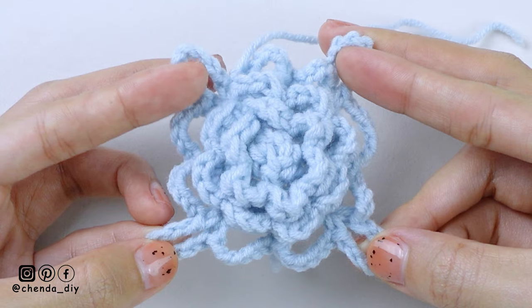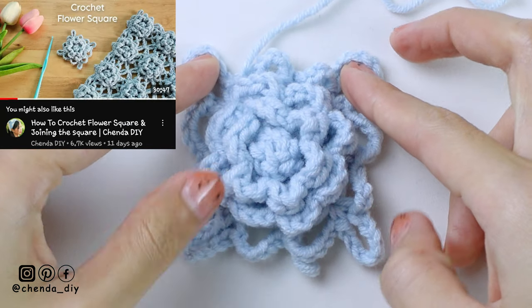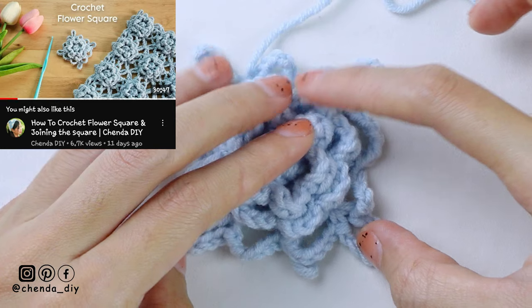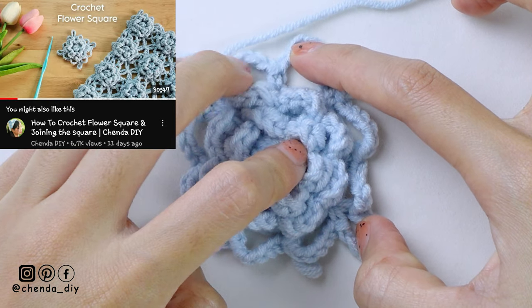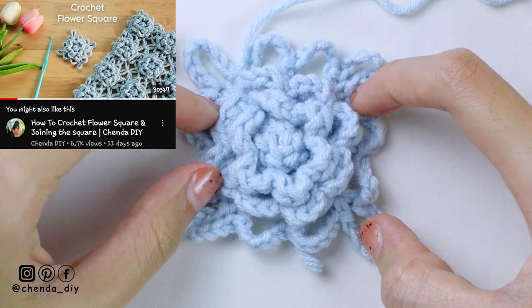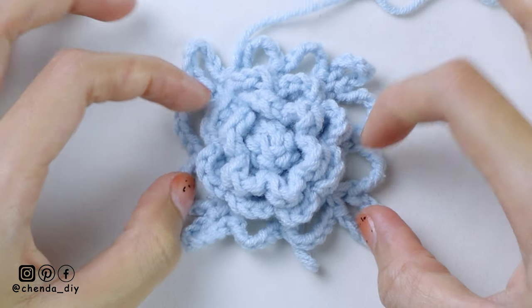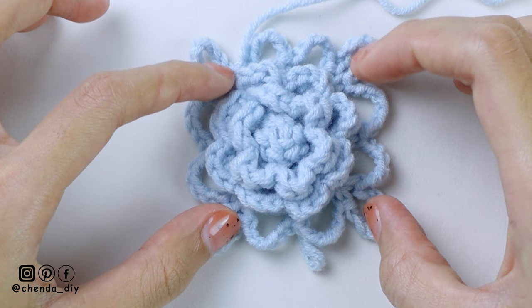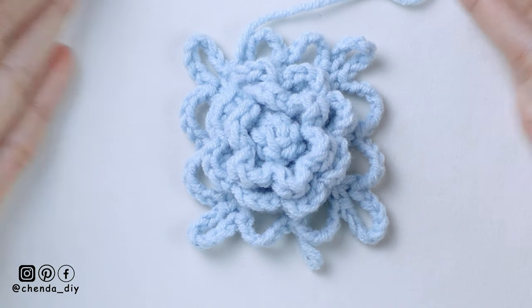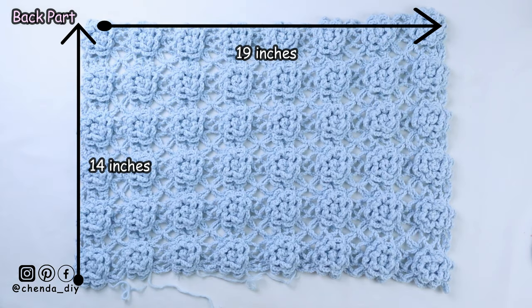First thing first, we start working from the flower square. For the flower square pattern and tutorial, you can find it in my previous video, or you can click the link in the description below to watch this flower square tutorial. In part 1, I also show you how to join the squares together. In this part 2, I'm showing you the pattern of the cardigan, the measurement, and how to attach each part of the cardigan together. And for the last part, it's how to crochet the edges around the cardigan.